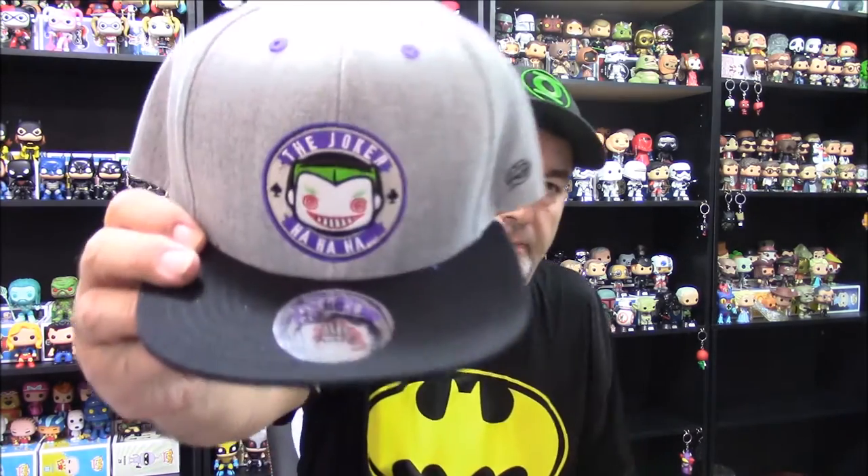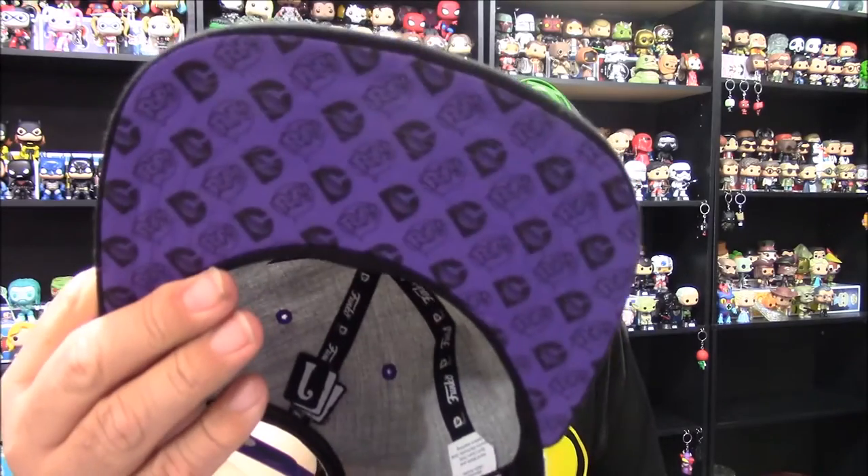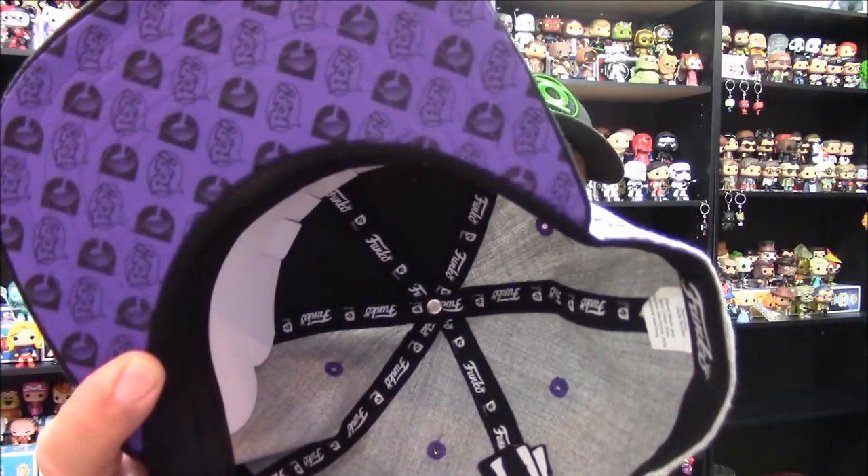Now for the wearable — no shirt this time. Instead we've got a Pop hat. They've been doing this in a few boxes; we got one in the Star Wars box and the Marvel Collector Corps Spider-Man box. This one features the Joker on the front in his Pop styling. It's a gray hat with purple piping as would befit the Joker, a nice purple underbrim, and it shows the DC and Pop logos along with Funko lettering. One thing I really like that I didn't notice at first is that 'J' on the back with the cards — a nice little touch they didn't have to do.